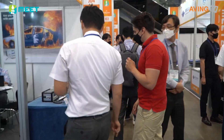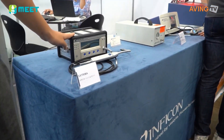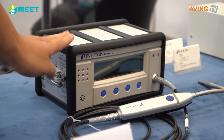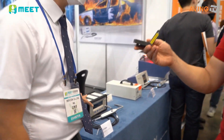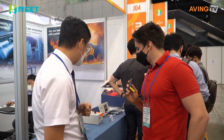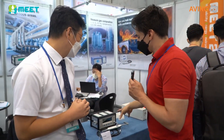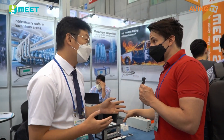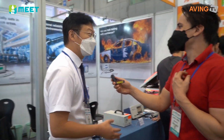The next one we're going to look at is over here. The difference between that one and this one — this is a hydrogen leak detector as well. It's also portable. And it is explosion proof — certified equipment.